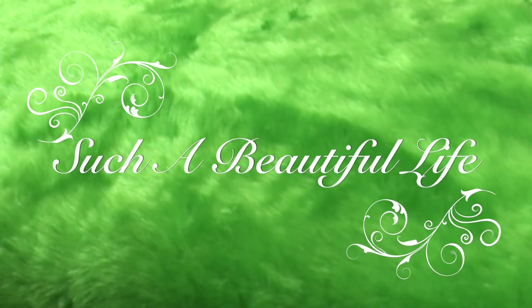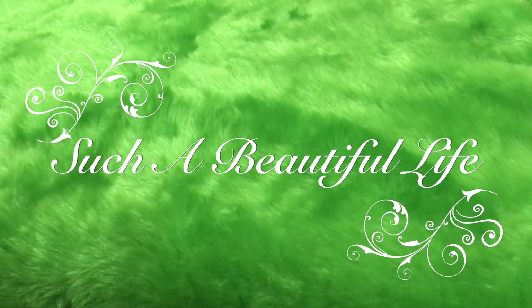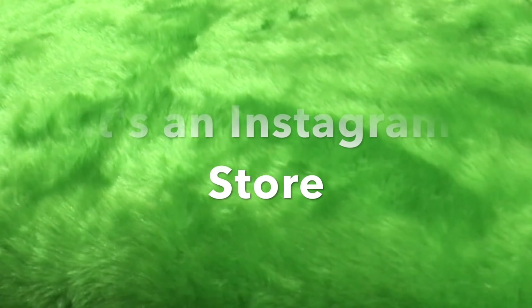Hey beautiful girls, welcome back to my channel! Today I will be unboxing one of the recently launched boxes — that is the Tashanwale. If you girls recall, I had initially introduced you to this Instagram store.